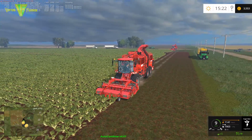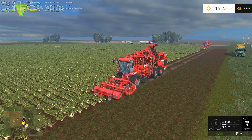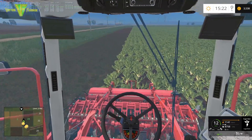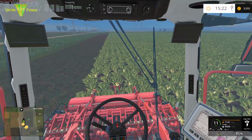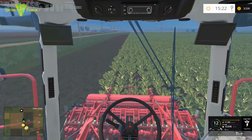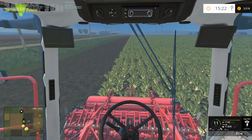So we are going to now take control of this harvester. We will stop the hire and we will hit drive. So this being a DLC mod, I'm really liking it. I like it more than the standard Grimme in the game. It's a nice working mod and it does very well.